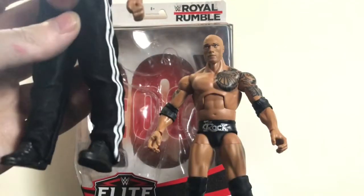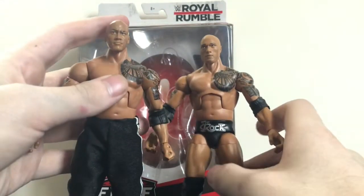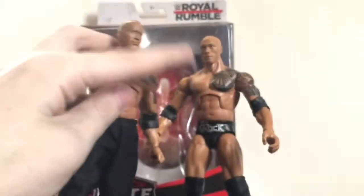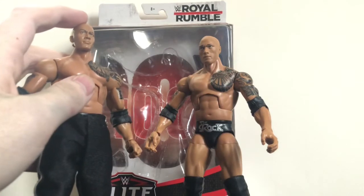Let me take his shirt off. I wish they would have done the True Effects on this head sculpt, or the Elite 14 one. Like I said, this one's still not bad — and if it really bothers me, I'll do a head swap or something.